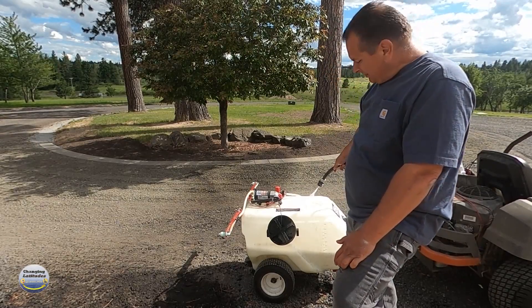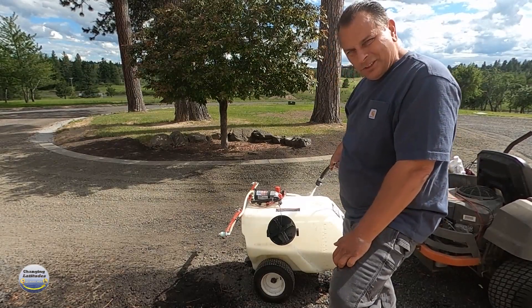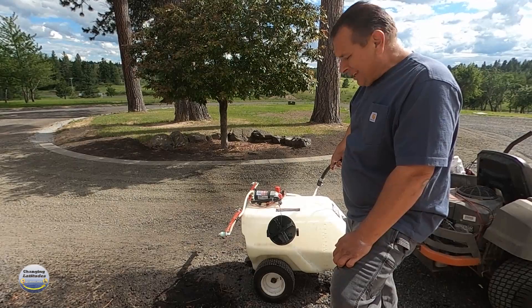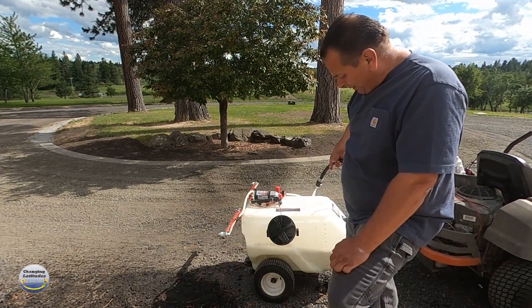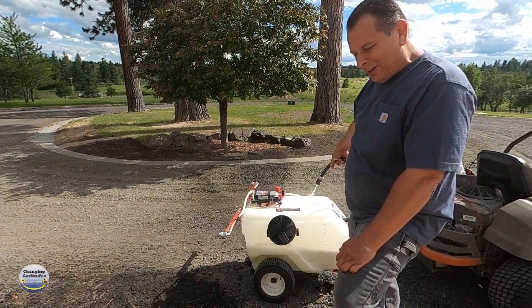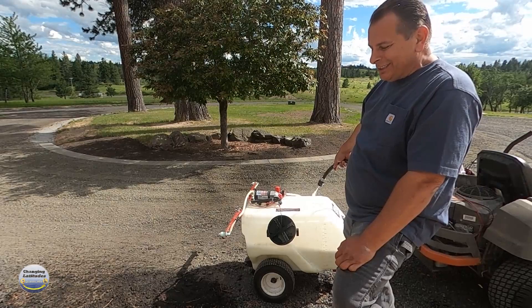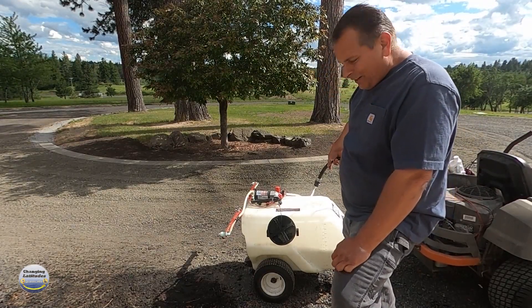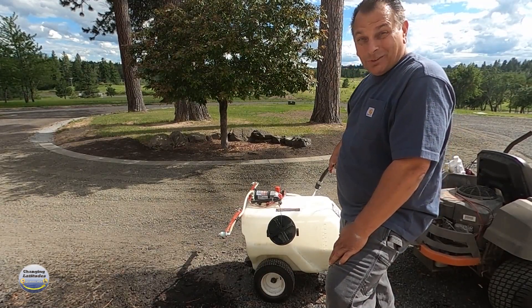About 12 gallons now. You can really smell this stuff. I'm sure there's a certain amount of PPE you're supposed to be wearing, keeping it from your face and all of that. If I did this for a lifetime I'd be more involved with that question, but for the most part I don't do this but once or twice a year.